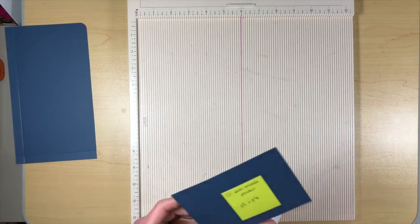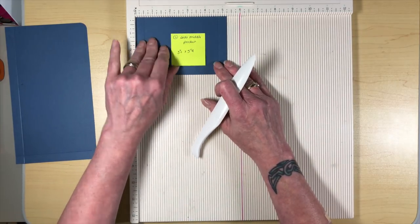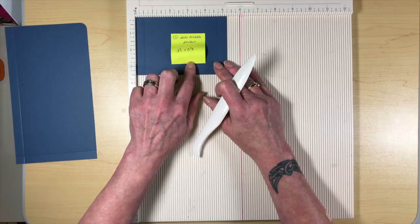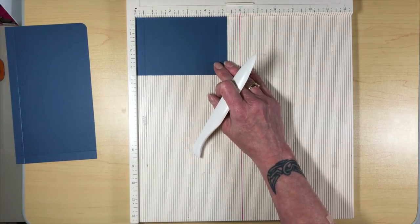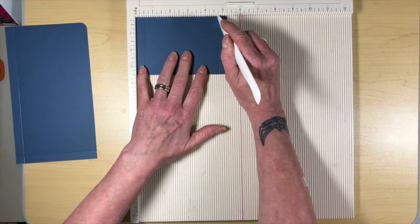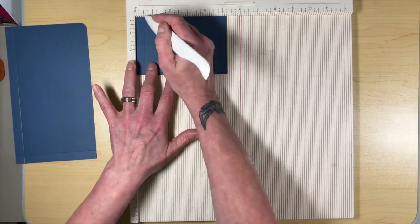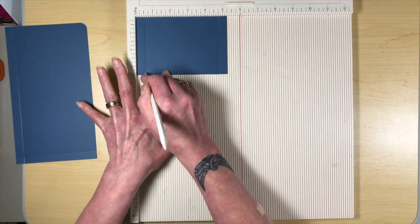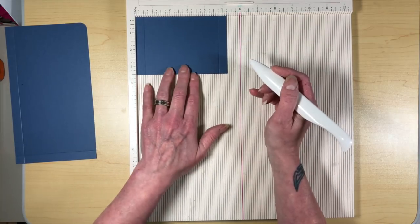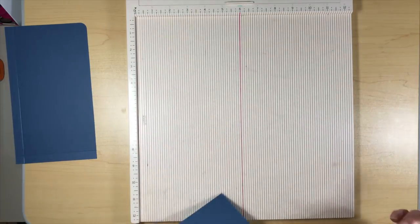The next piece we're going to need is the left side middle pocket. This one measures three and a half by five and a quarter. When you put it in your scoreboard, the only thing you're going to have to do is score at half an inch and at four and three-quarters. That's all we need to do with that piece.